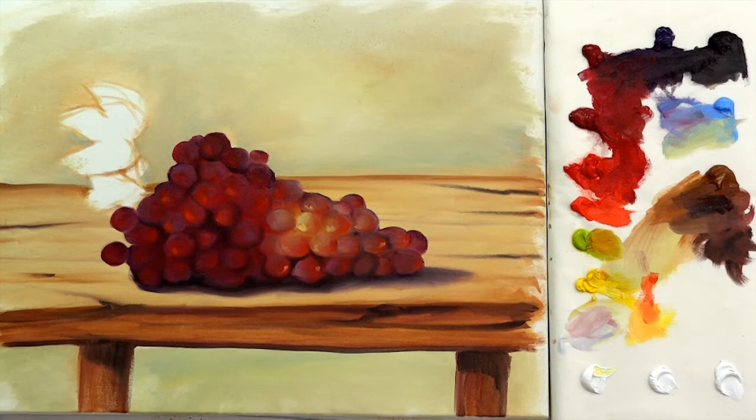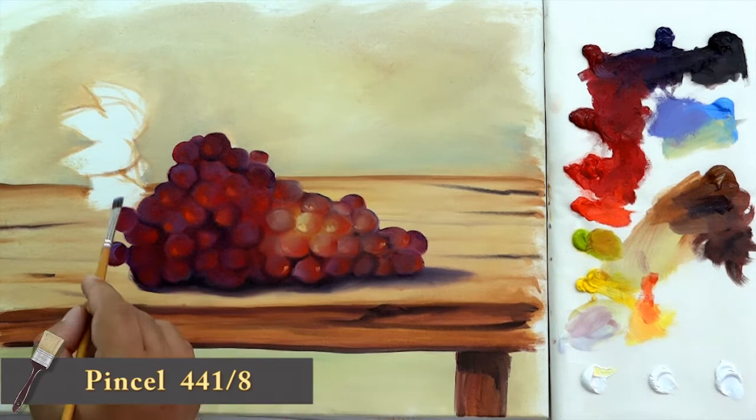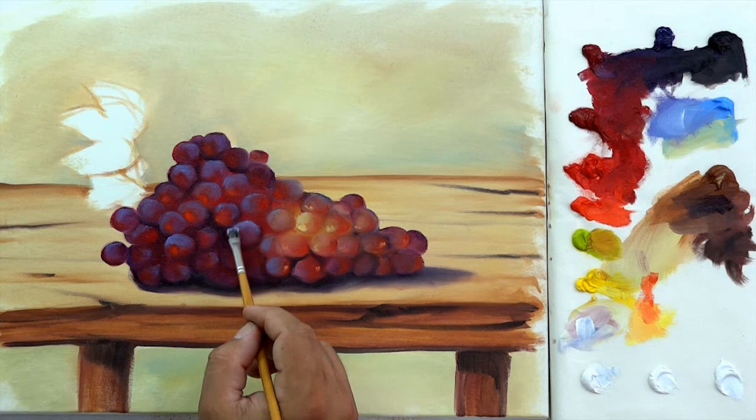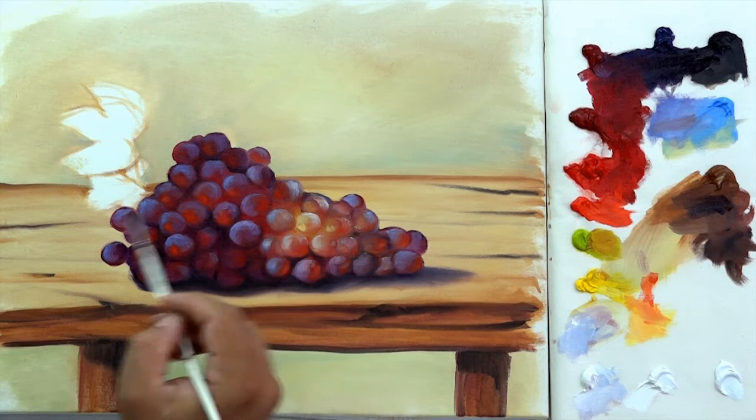Now let's work on the most important part of the grapes, giving them a velvety effect. For this, use blue lilac. With a flat brush, swap softly the top of the spheres. For the lighter part of the bunch, add a little bit of white and repeat the same process. Now, with a paint brush size 6 and pure white, make some spots on its lightest areas.